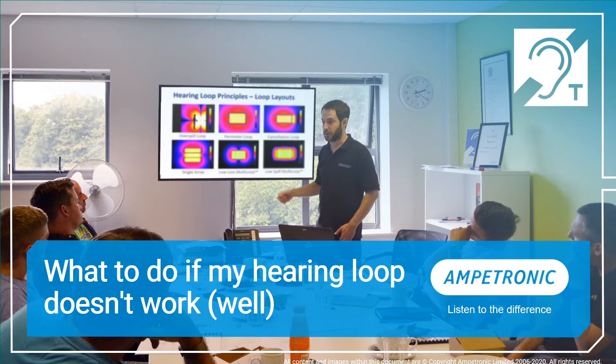Hearing loop systems have, at times, gained a reputation as a mysterious, unseen technology, but there's no magic involved. Our intention today is to demystify the technology by discussing techniques for measuring system performance, highlighting common performance issues, and outlining how we can address those.